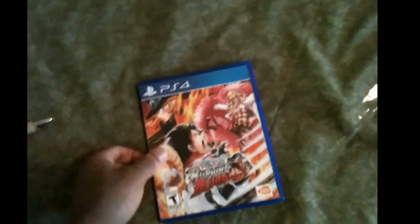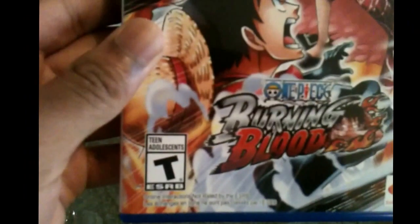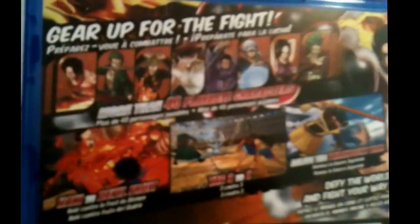Okay, there we go guys — One Piece Burning Blood! See it, right there. And thanks — that is from Man Dynamico Gamings, thank you guys. There's Don Flamingo, Luffy, and Sabo, and the game is rated teen. The back looks good.